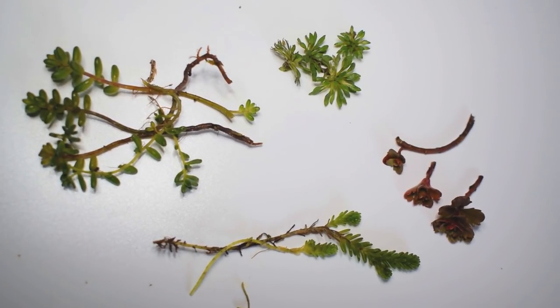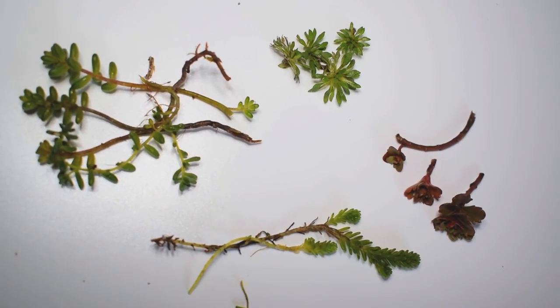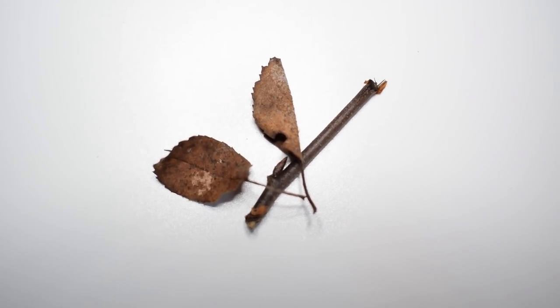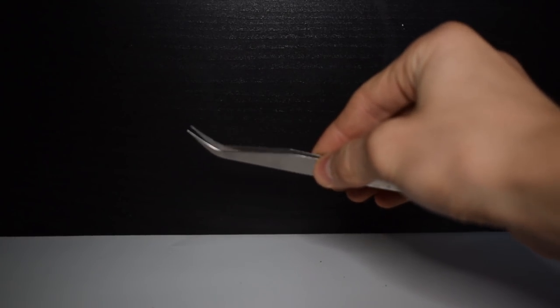You will of course need some plants. I would recommend taking some native and wild weeds, because they are hardy plants and they don't really grow that large usually. I am also going to use some hardscape — this is optional, but I went with some tiny leaves and a stick. You will need some tweezers to plant everything and move it all around. And you are all set.